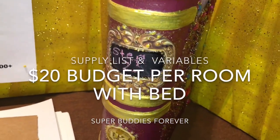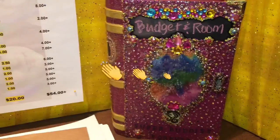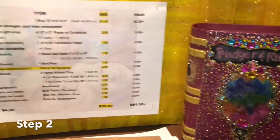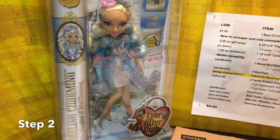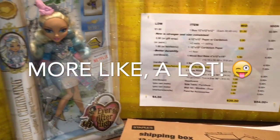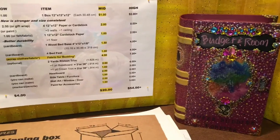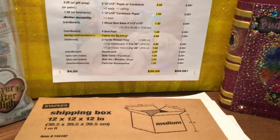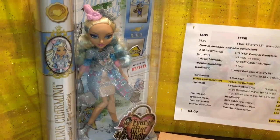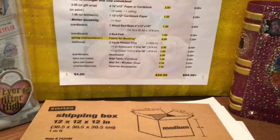Hey SPF family, welcome back to step two of our Ever After High house project — beginning, middle, budget, and everything else. I'm obviously so excited about this project. In step two we're going to talk about planning. With the big dollhouse, I didn't have a budget per room — I had a budget to spend over a two-and-a-half-year period, which was very fair, but some rooms did get pricier than others.